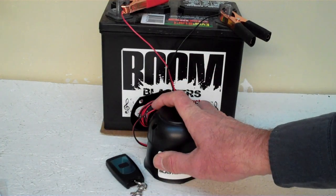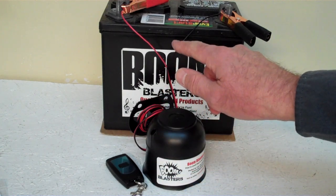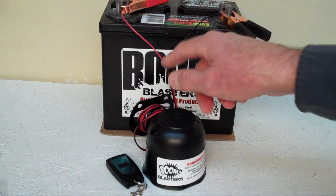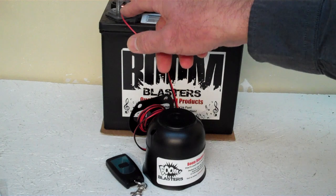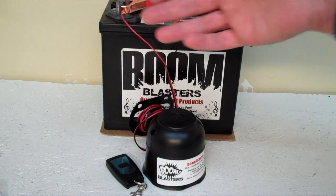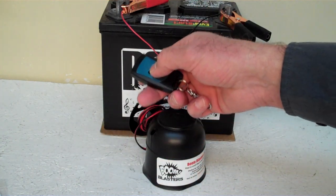We've got the horn facing down because it's pretty loud and we don't want to hurt our ears here. Easy installation — your black wire from your horn will go to a ground source, which could be a battery or anywhere you have a ground source. And your red wire from your horn will go to a 12 volt power source — a battery, a fuse, anywhere you have a 12 volt power source. So this is our Sheep-Bah wireless car horn.